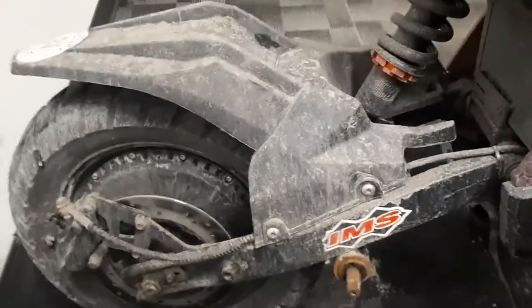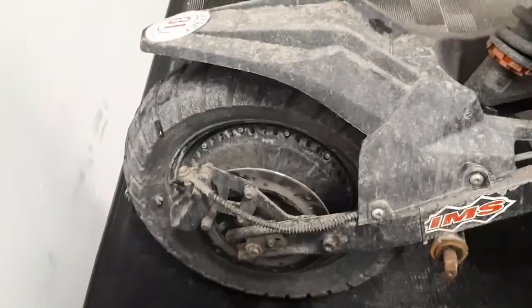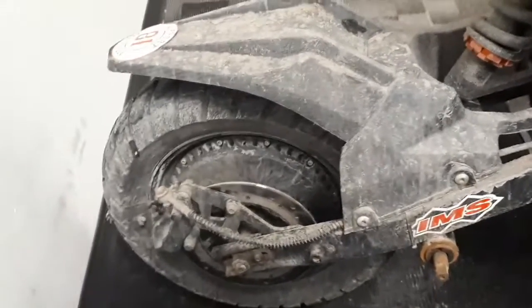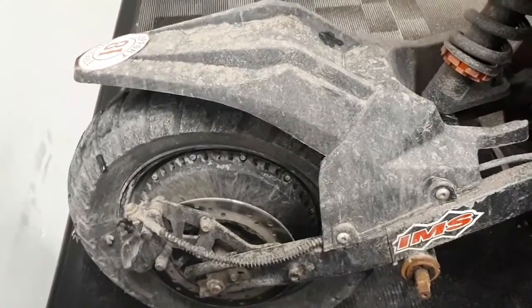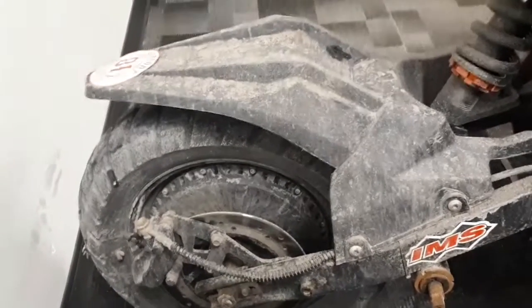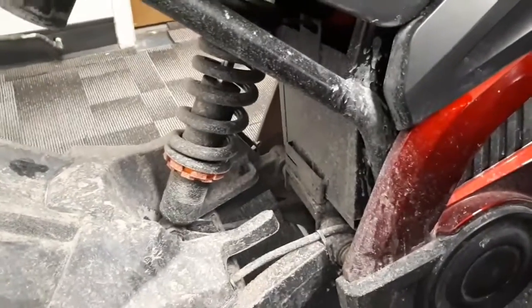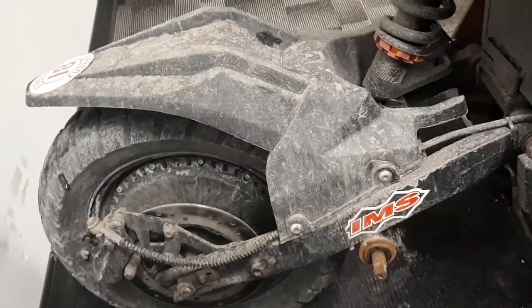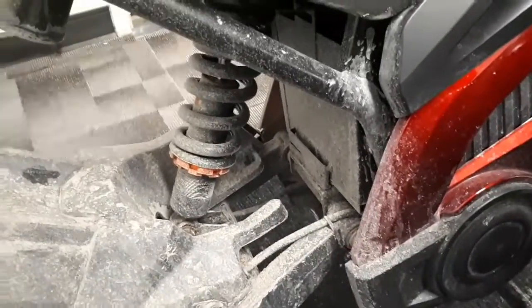They're decent bikes — doesn't come with those IMS stickers. Had an issue with the back caliper on both of them — mine and Tipsy's. Both seized: one piston would come out and would not go back in. We bought a new back caliper — they're $24 from Daymax, so it's not bad. It's pretty easy: undo two bolts, bleed your brake line once you put the new one on.